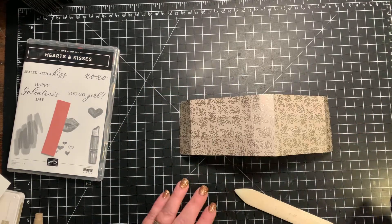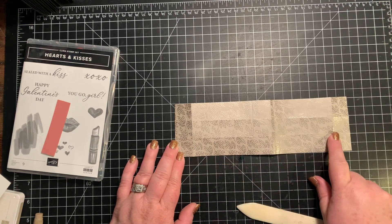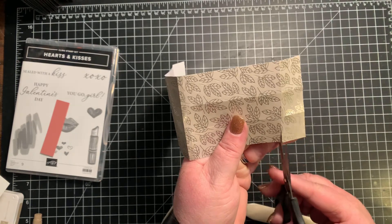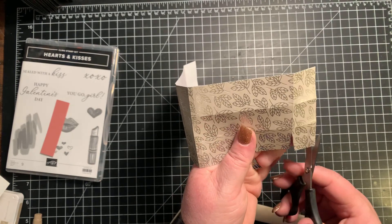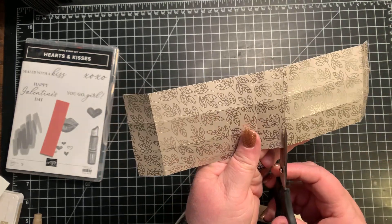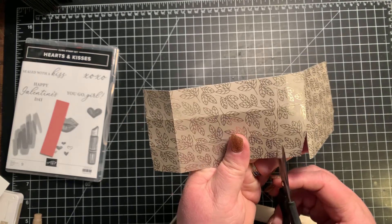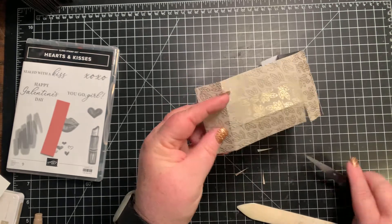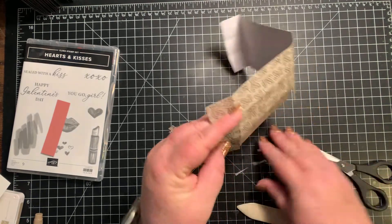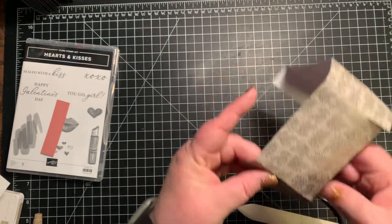On the long end, we are going to cut up the score line to the first score line and we're gonna notch it out on the square. So I'm gonna cut up and notch out and make that a tab. Cut up, notch out. And we're gonna do this on both of the long sides. Now that one is simple, right? Let's tab this end.